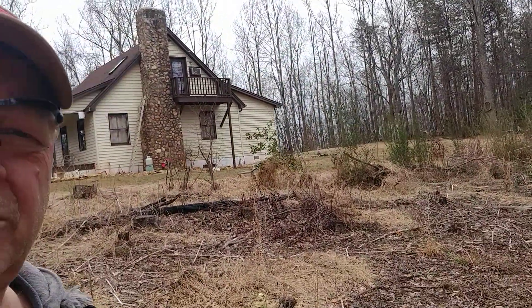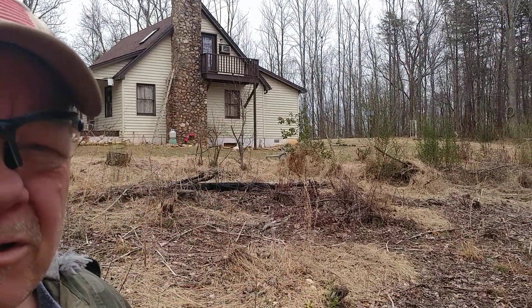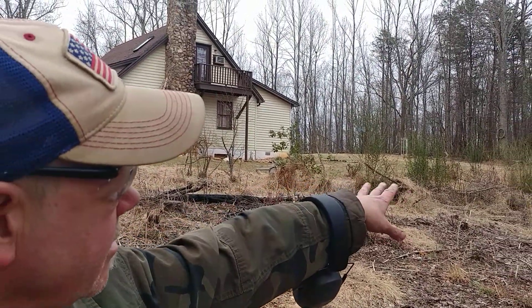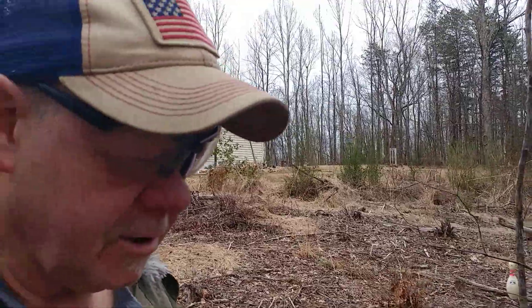Some folks have been asking about my phone booth — you can see it's still back there, and I still have lots of targets in the back, lots of things to shoot. But we're gonna go down here in the woods.